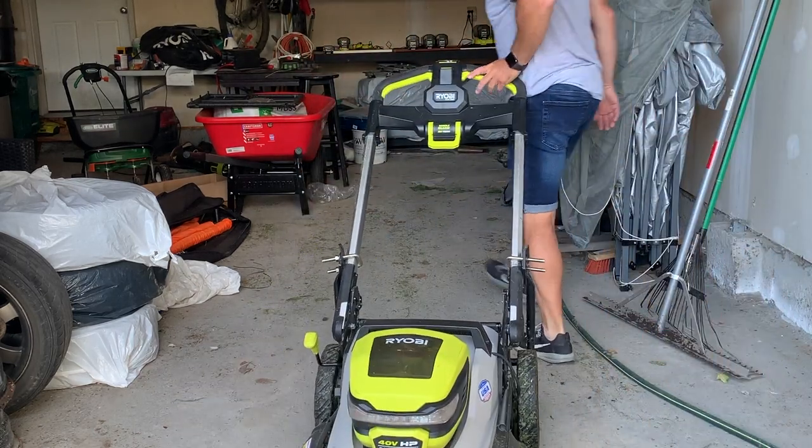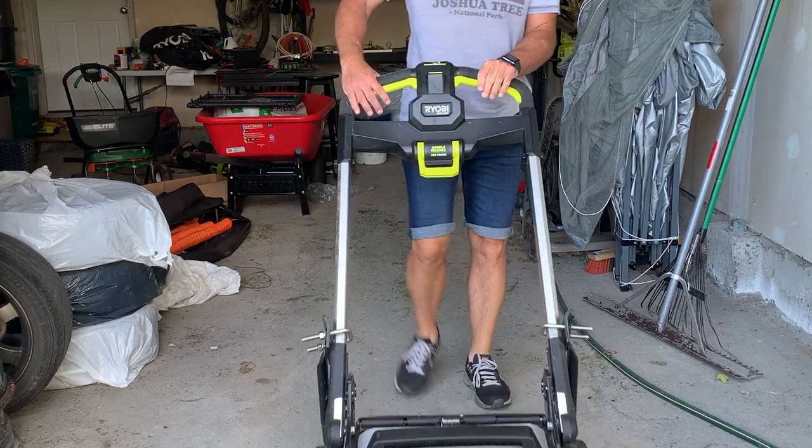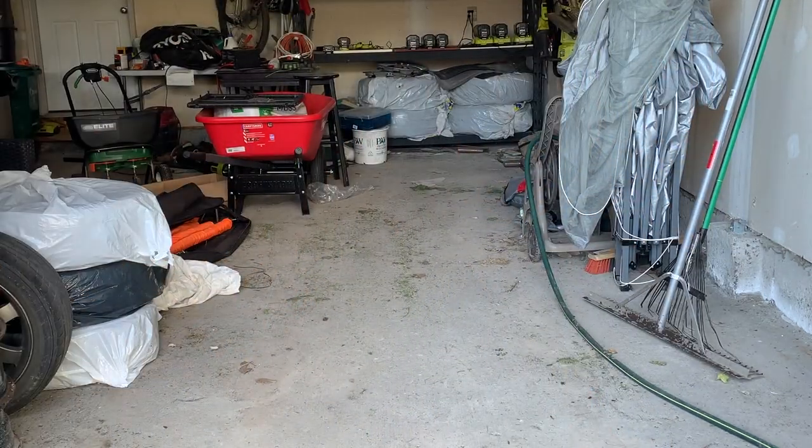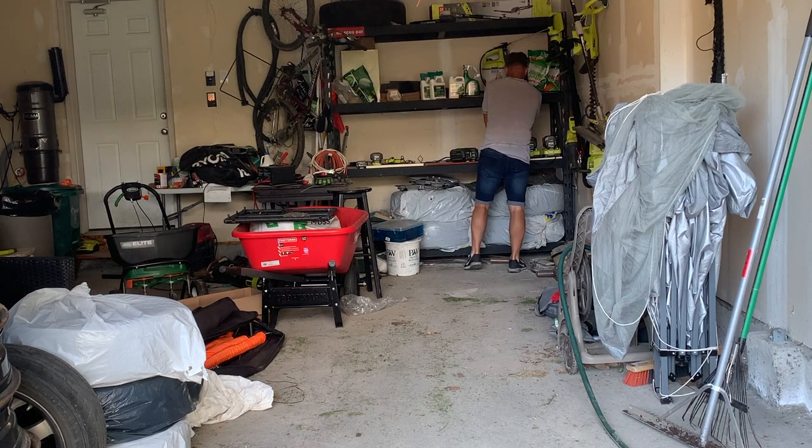I ordered it on Amazon, it came quickly, and it was very easy to install. Let's go take a look at what I got when I ordered the kit.